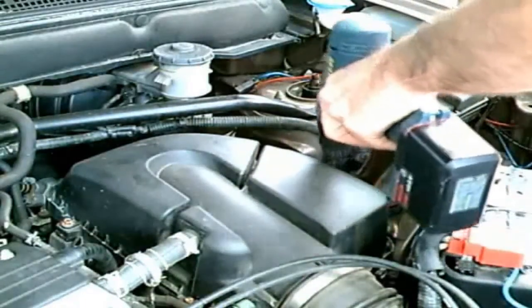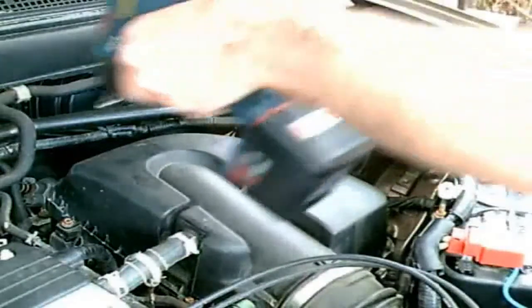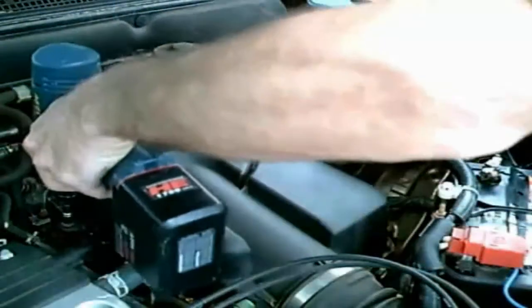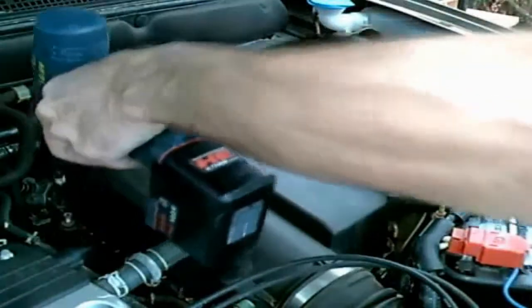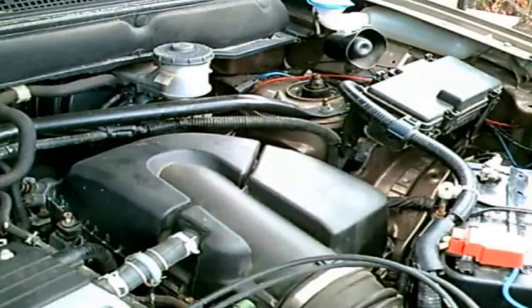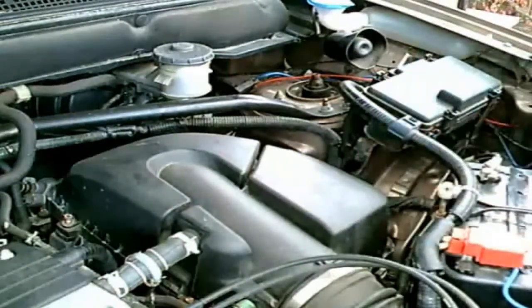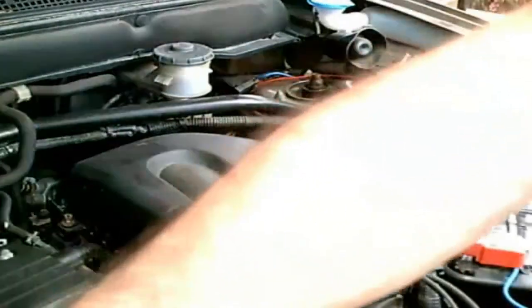It's a hose clamp. There are also two other clamps that are recommended you take off, because over nine years that area will break depending on who's doing the job. I've never broken it, but the shop has. This part costs up to $100 to replace.